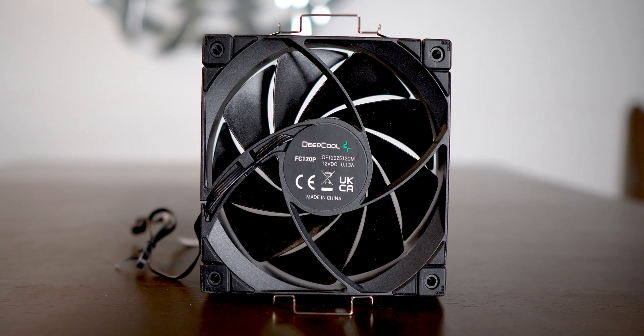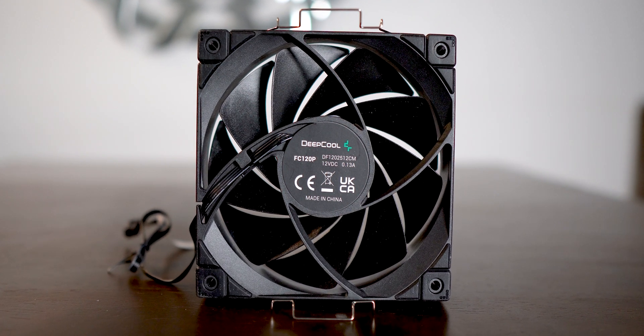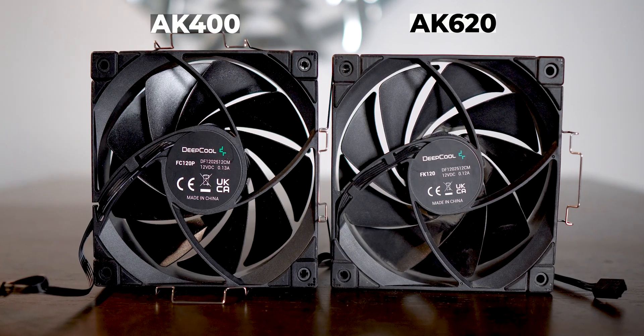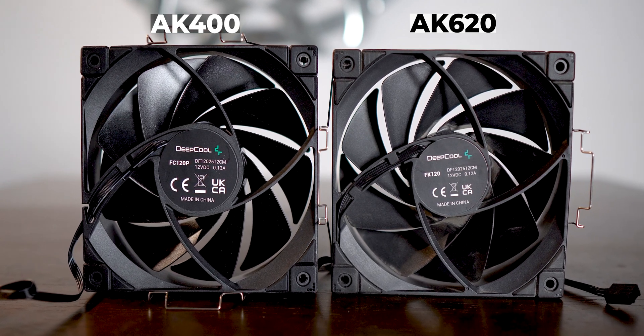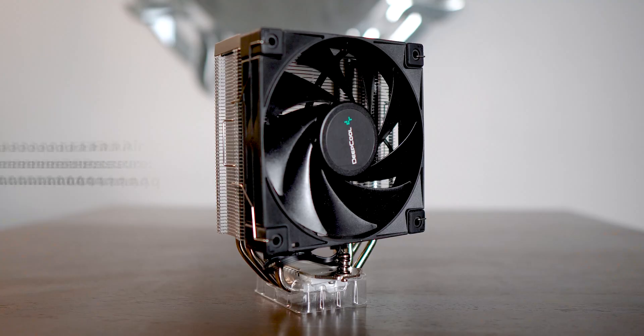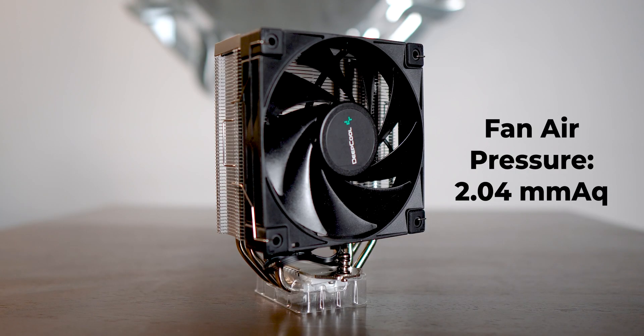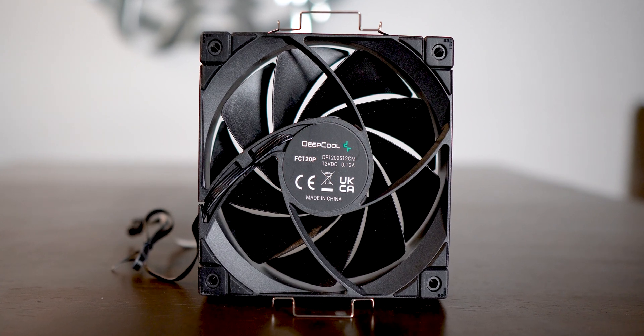The single 120mm fan that comes with the AK-400 is also different, even though it tries its best to look the same. The fan has an entirely different name and has a darker tone overall, and it also has less of that matte finish on it. I also felt the AK-620's fans have a slightly better build quality. But the fan air pressure is 2.0mm H2O, which is a good number for a static air pressure fan, and they have also kept the four noise-damping rubber pads on the four corners of the fan.